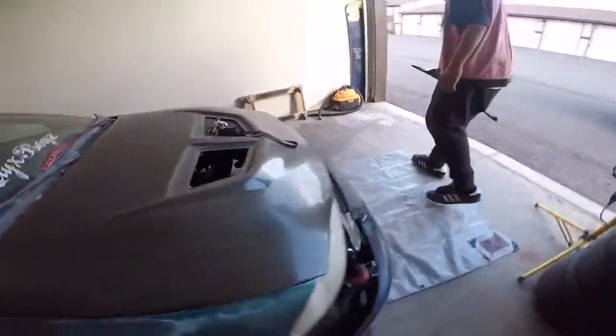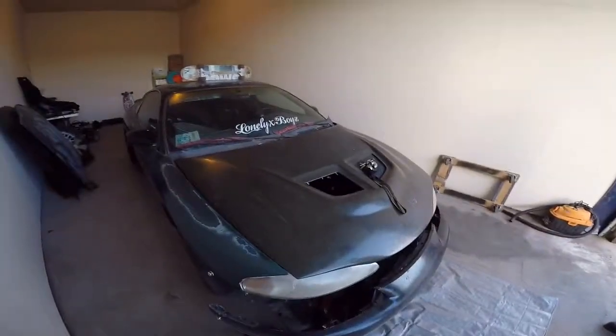I need to get this thing up and going — it's been sitting for too long. That's the next project. I'm trying to think if I need anything else.